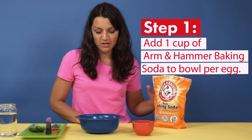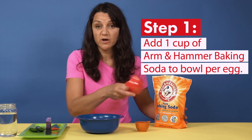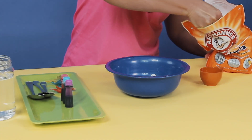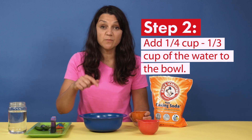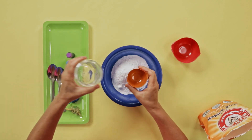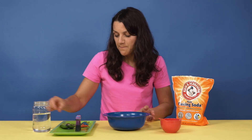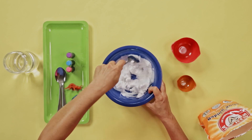To make the dino eggs, first we will add Arm & Hammer baking soda to our bowl. We're going to use 1 cup of Arm & Hammer baking soda per egg. Next, we're going to add about a quarter cup to a third of a cup of water to the baking soda to moisten it. I start with a quarter cup, and then we can add more as needed.